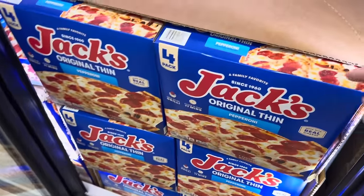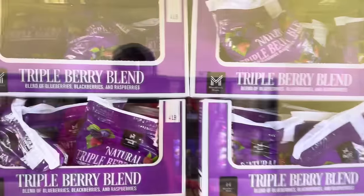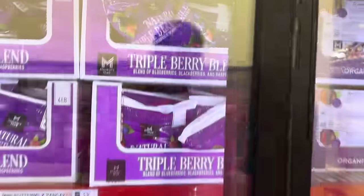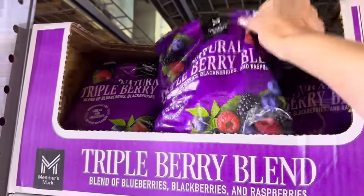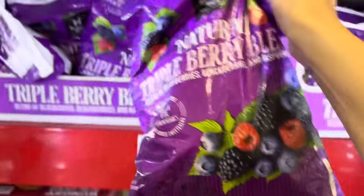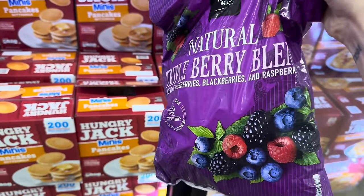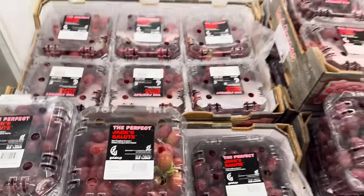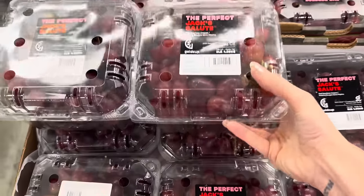Jack will always be in my cart — four of them for $11.88. I'm so happy the triple berry blend at Sam's Club has gone down in price; it went up for a while. $10.88 for 64 ounces. So good in smoothies, or in a bowl, or sprinkled over yogurt with some honey and nuts. Also grabbing grapes — $3.69 for three pounds.